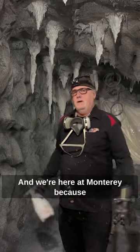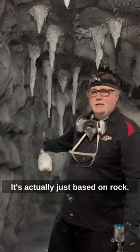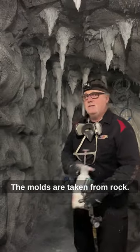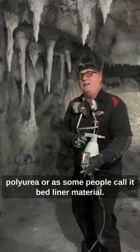This is Craig Frazier from Daniel's Woodlet and we're here at Monterey because we're building Frazier at the right. This may look like rock — it actually is based on rock. The molds are taken from rock, but if you look at this, this is all polyurea, or as we call it, bed liner material.